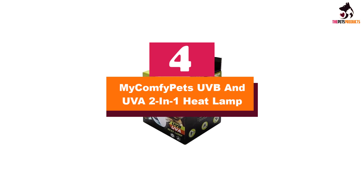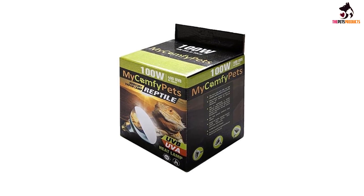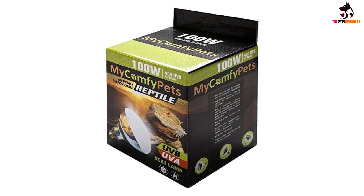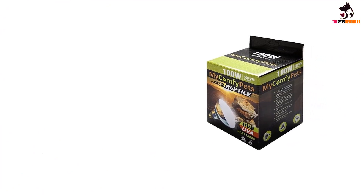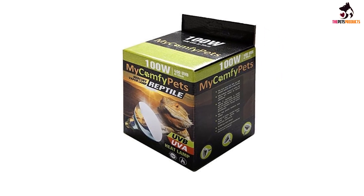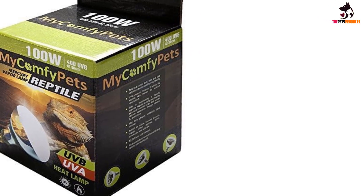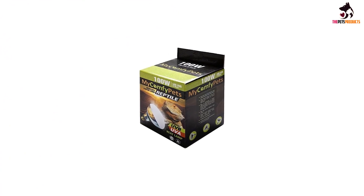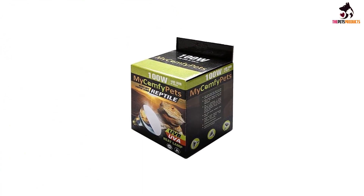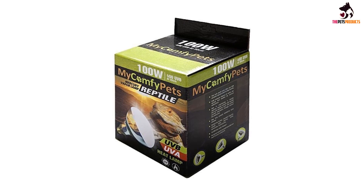Moving on at number 4, we have the My Comfy Pets UVB and UVA 2-in-1 Heat Lamp. This 100-watt reptile mercury heat lamp bulb will deliver all the valuable UVA and UVB that your pet needs, as well as keeping them warm. It is self-ballasted and does not emit harmful UVC radiation. The bulb produces light and heat but has integrated thermal protection so it will not overheat. It is self-starting and has no control gear, so it will fit into a standard E26 light fitting. You can use it for all sorts of reptiles including bearded dragons and lizards, and it suits all types of terrarium and aviaries. You'll get a lifespan of 10,000 hours, but it cannot be used with a dimmer switch and should never be sprayed with water.